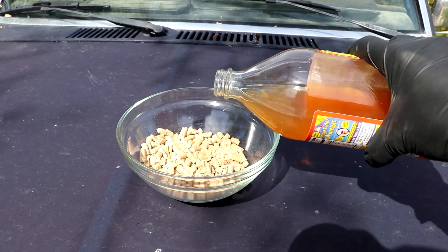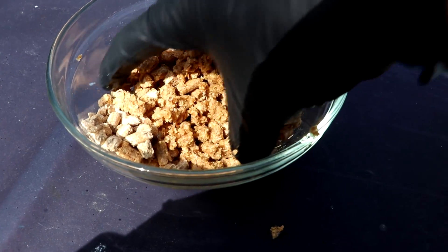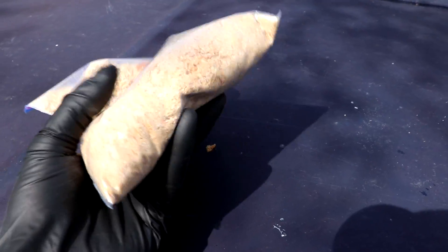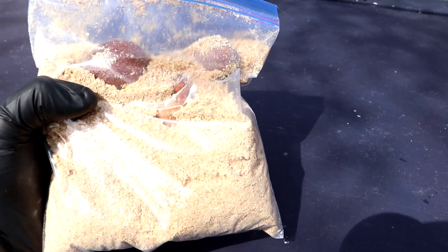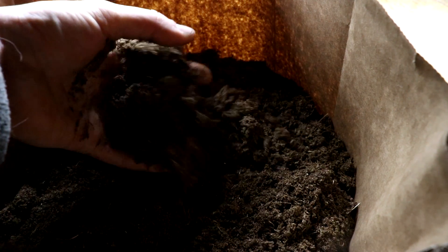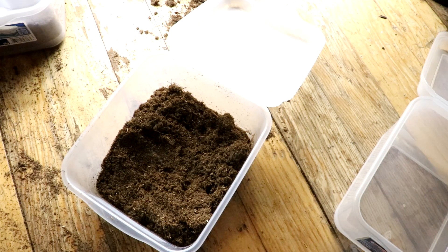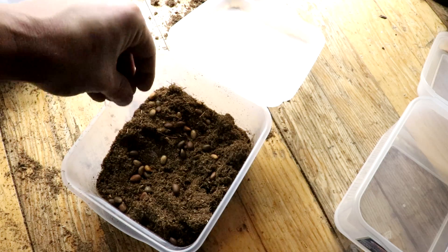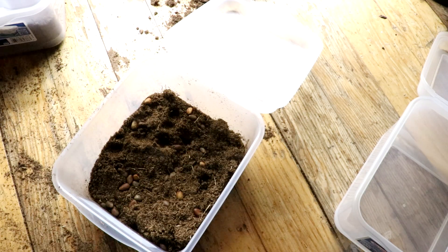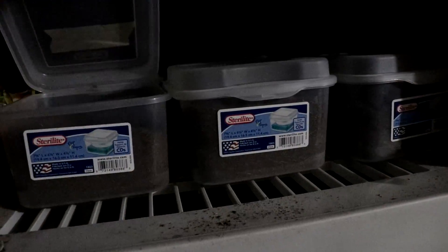A quick note on the peat moss: it is not a renewable resource, so in the future I'm going to do some experiments using sawdust or coconut husk mixed with a little bit of vinegar to see if I can use that instead. I don't want it too wet, just a little bit damp, so you can't wring any water out of it. The idea is not to supply water, but rather to keep the humidity up so the seeds don't dry out. I mix the seeds in with the peat moss in such a way that if one seed goes moldy, it's not touching another seed so that a chain reaction does not occur. I pretty much just close the lids, making sure a little bit of air could still get in, placed them on some shelves in an unheated garage, and basically forgot about them for a couple of months.